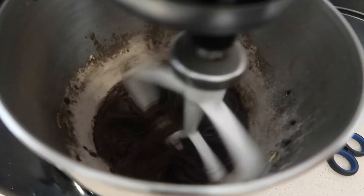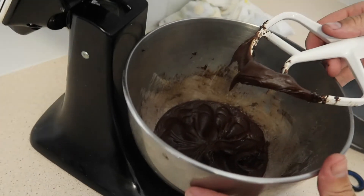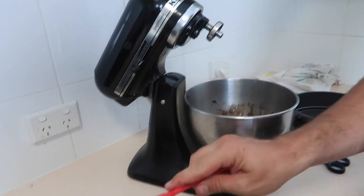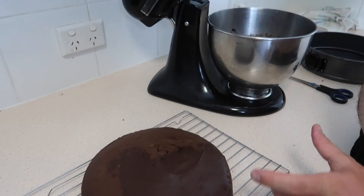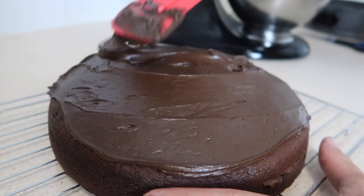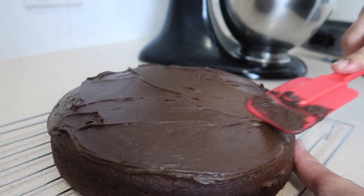There we go. This is whipping the icing up fluffy. The icing's all finished now guys. Come have a look — look at that. You need to make sure it's all even. Just keep going around like that. Look at that guys. Not much left over.